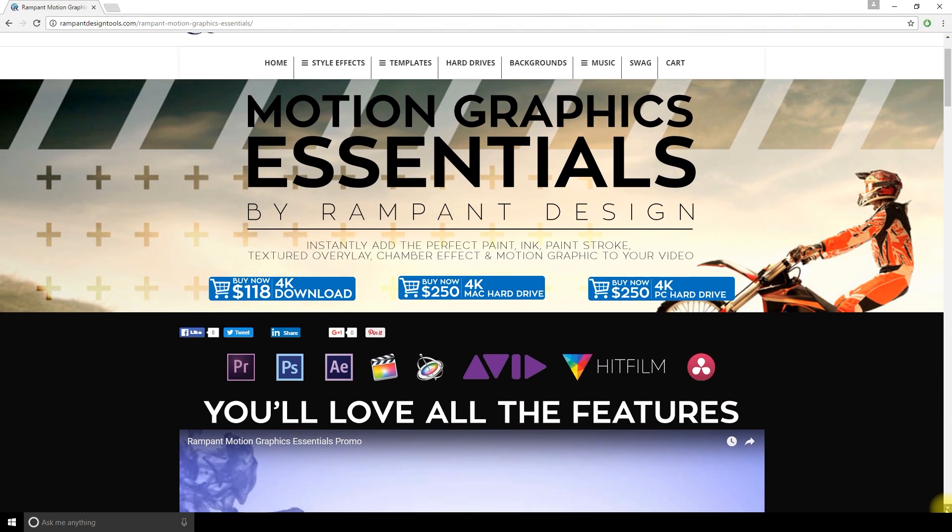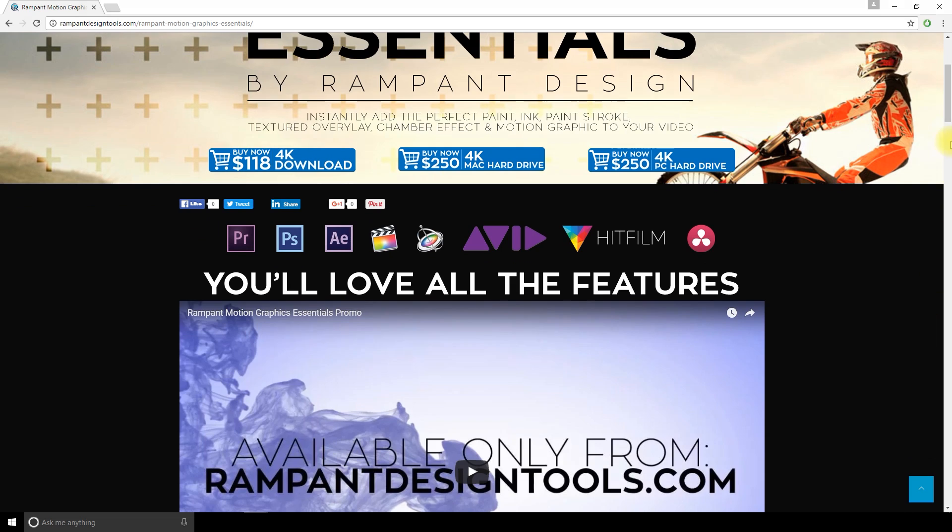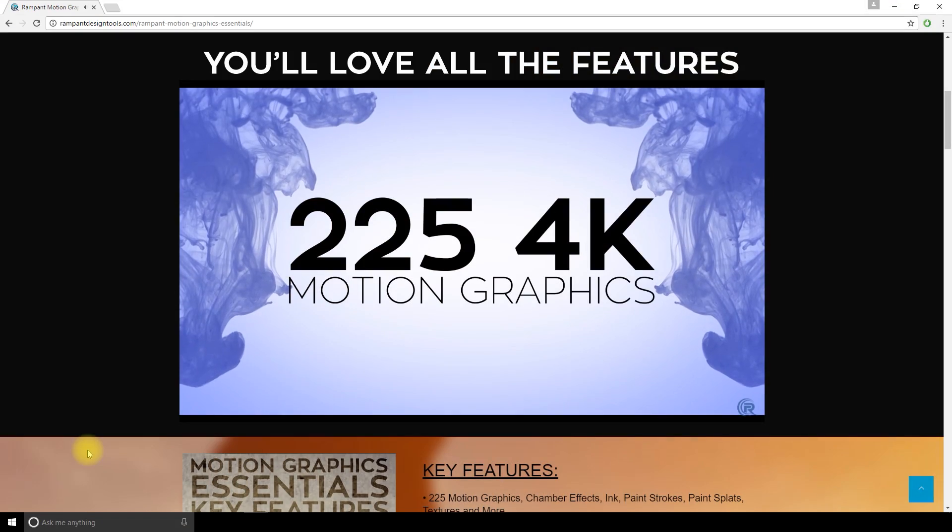Today we are trying the Motion Graphic Essentials Pack by Rampant Design Tools. This pack is full of cool paint overlays, ink drops, paint stroke animations, textures, chamber effects, and motion graphics stuff.